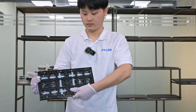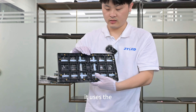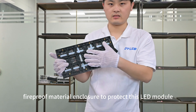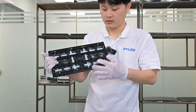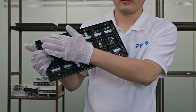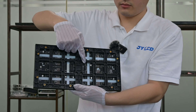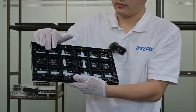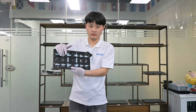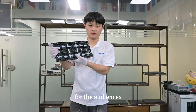Let's see the back side. It uses a fireproof material enclosure to protect this LED module. It also adopts front maintenance by these magnets, signal ports, and power ports. These driver ICs are energy-saving and high performance to provide a very good viewing experience for the audiences.